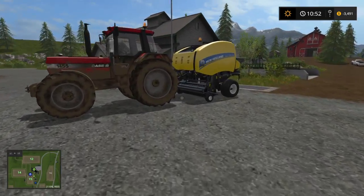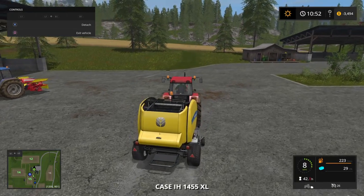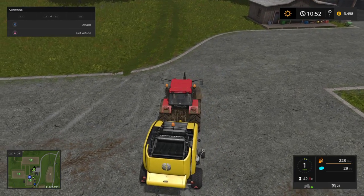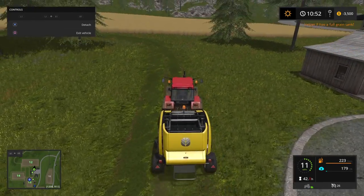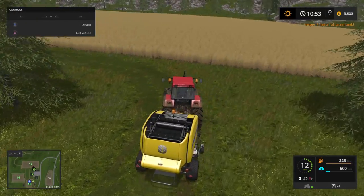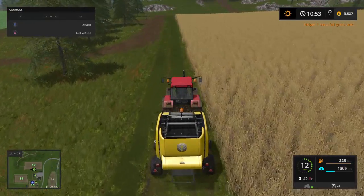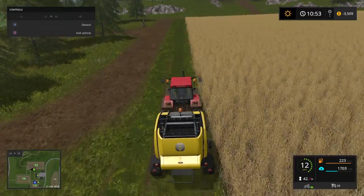Take the same baler — it's still unfolded and lowered and everything — and just turn it on and drive right over top of the cut grass. You can also get a wind rower and row it into nice neat piles so it's easier to pick up, or you can just cut it and run right over top of it and pick it up like this.